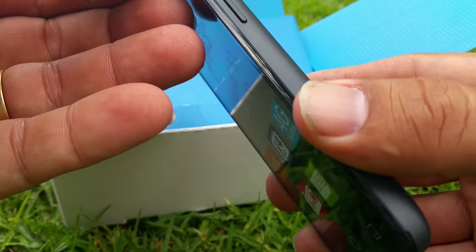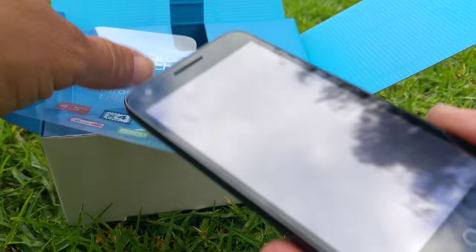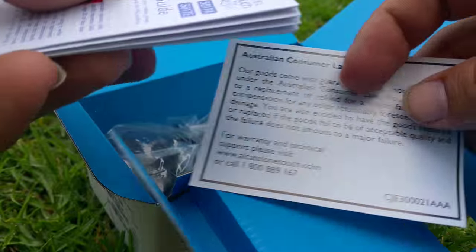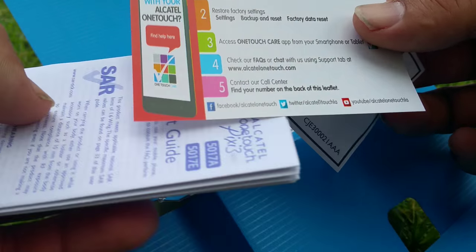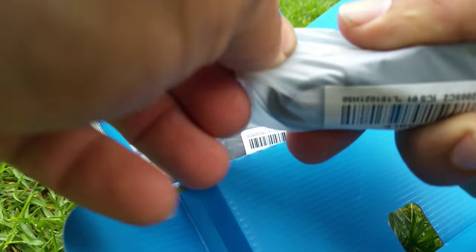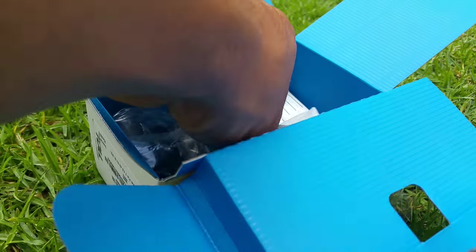We'll peel this off here — yeah I think we can peel that off quite safely, don't need that, leave it over there. Let's see what else is in the box. So we also have lots of paperwork, some pieces, a startup guide.